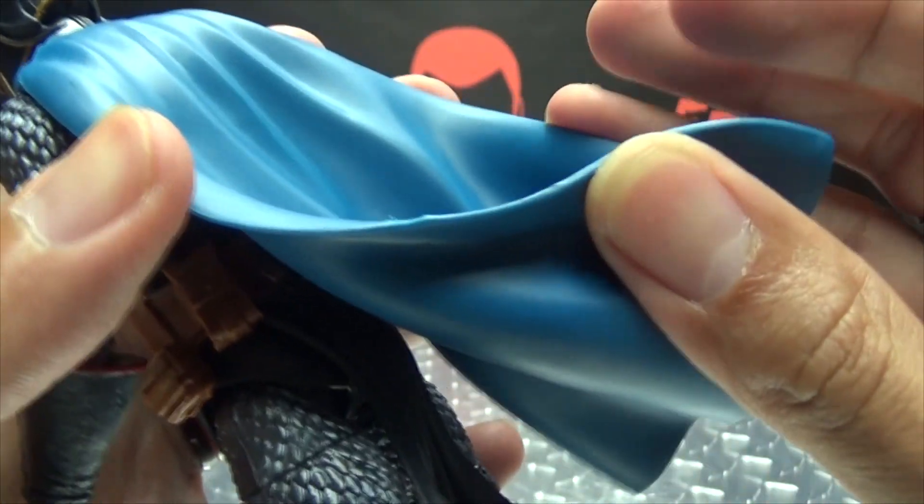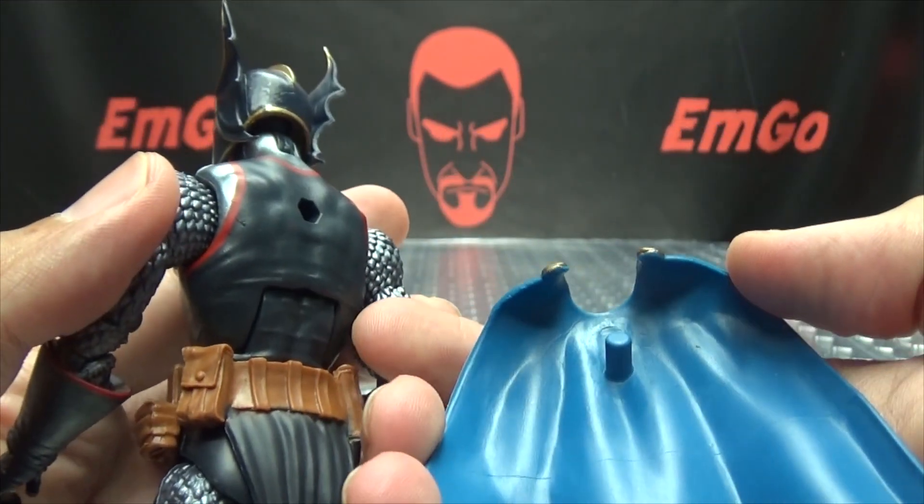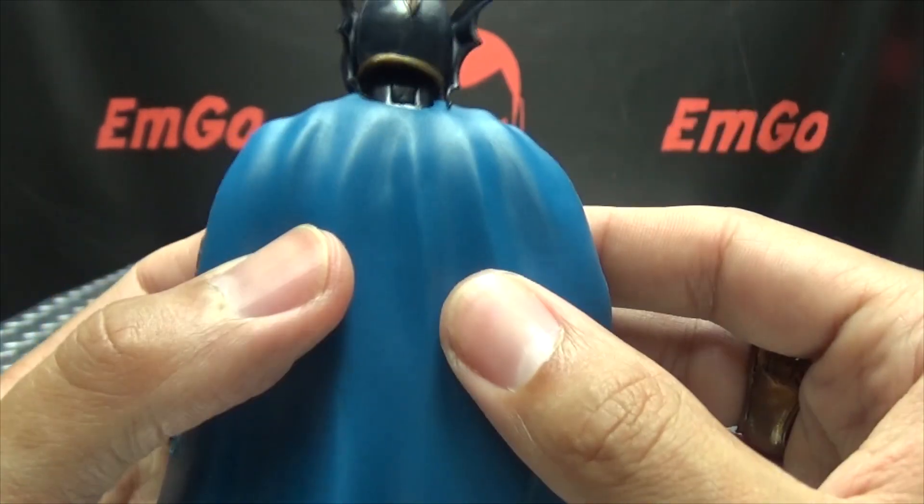Moving up the back, you got the cape. The cape is made of that nice rubbery material, so you don't have to worry about breaking it. It does just peg onto his back right up in there, so you can remove the cape if you want to.